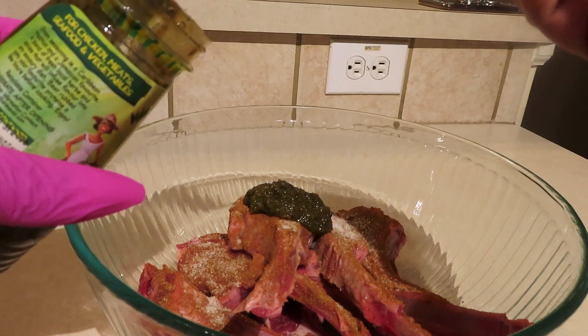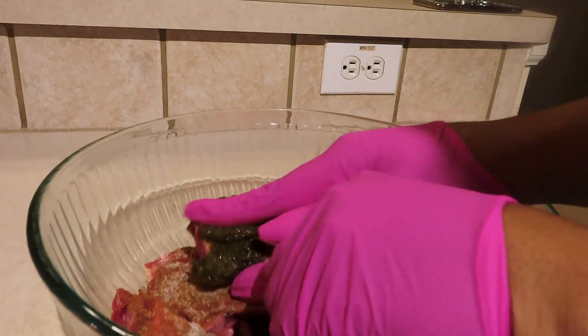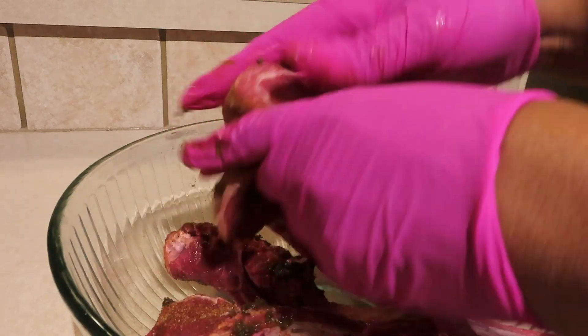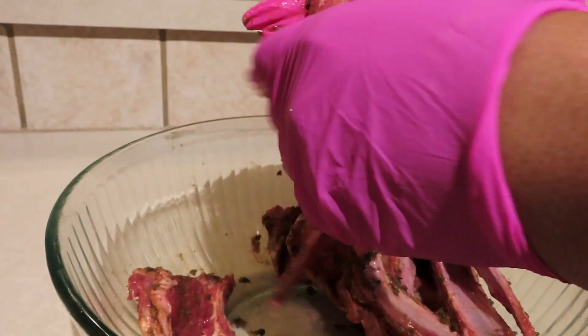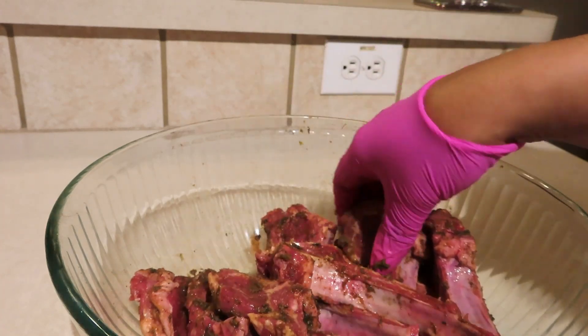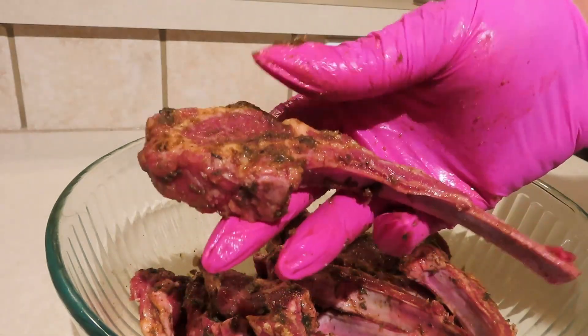Once you get all of your seasonings on, you want to make sure that you massage the seasonings and the green seasoning into your lamb chops. If you have time, I recommend that you marinate your lamb chops overnight in the fridge. If you don't have time, like I didn't today, marinate for about 30 minutes to an hour on the countertop. That's what you want it to look like once you're done.